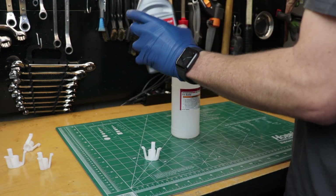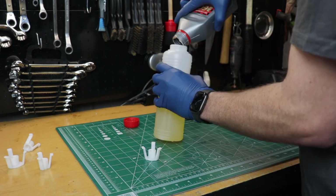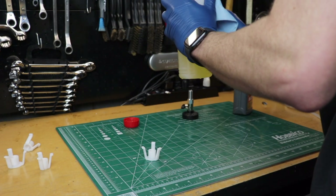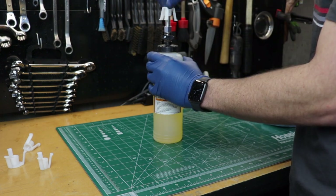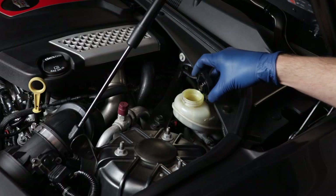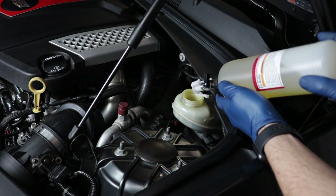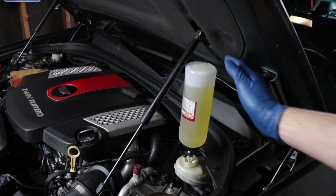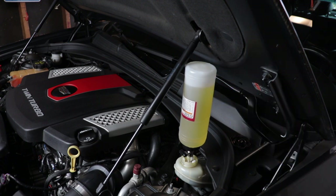If you're using the brake bleeding system I have, fill up the reservoir feeding bottle — it has little adapters so the bottle sits snugly in the reservoir opening. If you're doing it the old fashioned way with someone stepping on the pedal, you can pour in new brake fluid and put the bottle in upside down so it stops filling the reservoir, kind of like the office water jug. Make sure the reservoir is at the max line, then turn the valve to allow fluid to flow in.